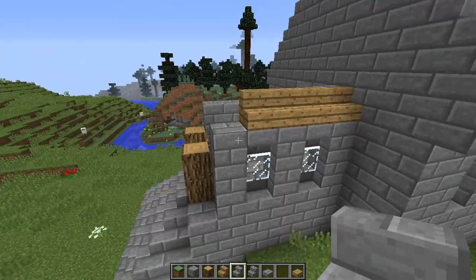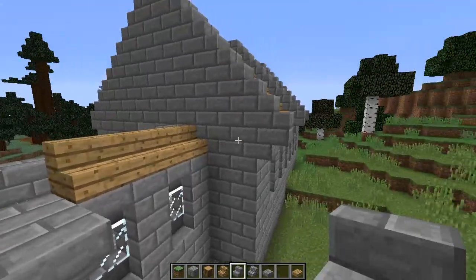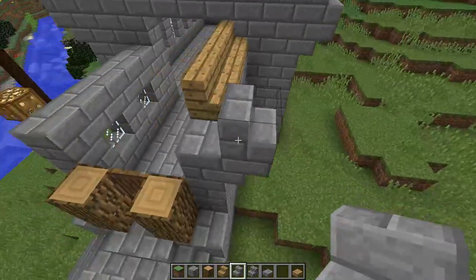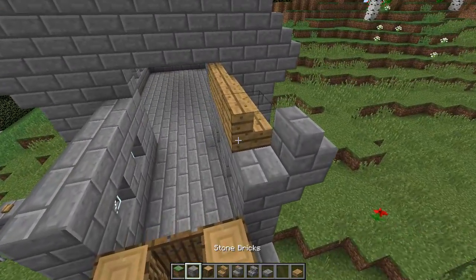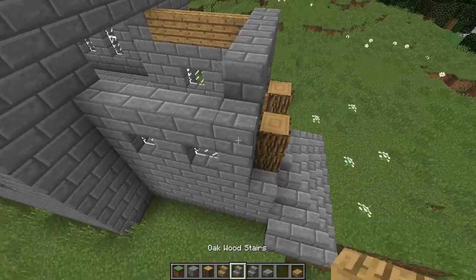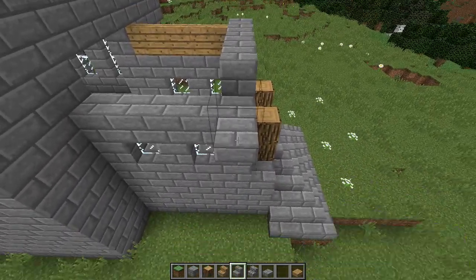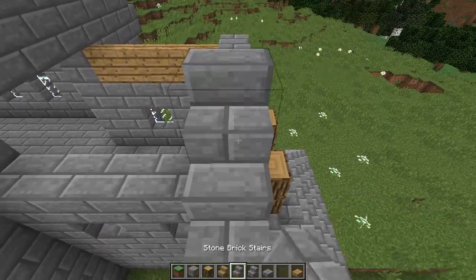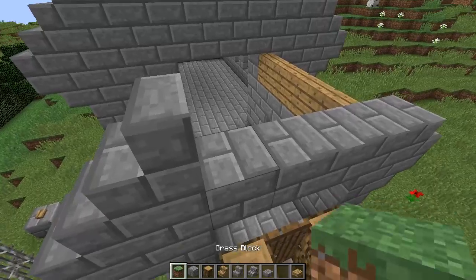We'll do kind of like what we did on this corner - do that and fill in a little bit just to give ourselves some blocks to work with. Upside down, right side up, fill in - and there we go.